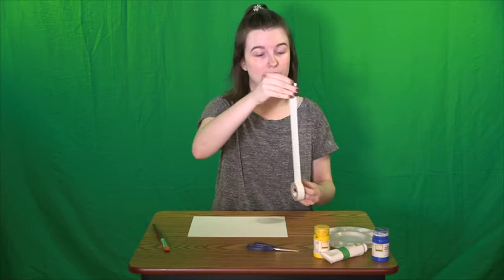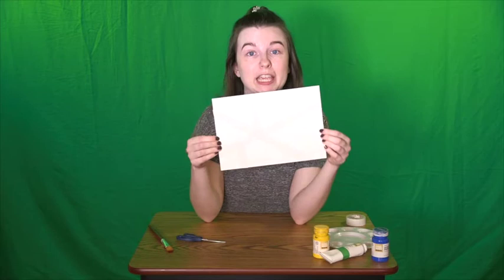Alright, let's go ahead and get started! The first thing you're going to want to do is lay your tape out on the paper in the shape that you want it. I have gone ahead and taped down the shape that I would like my painting to be. It might be kind of hard to see because my tape is white, but let's see how many sections I have on my paper.